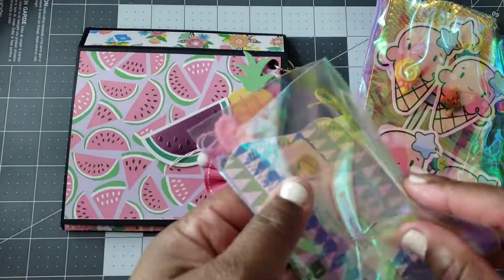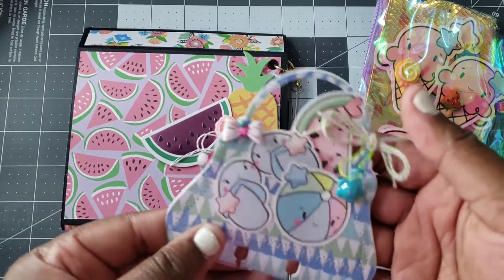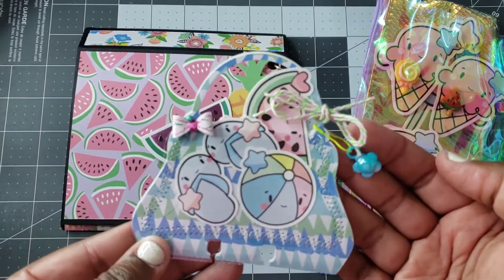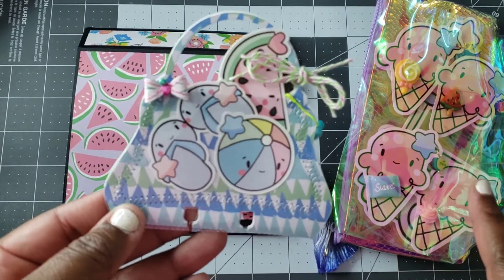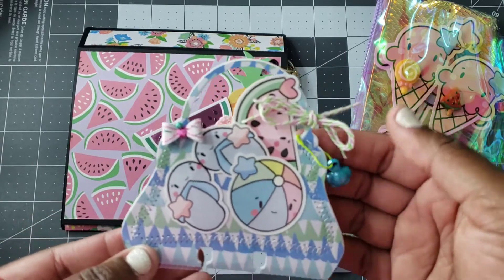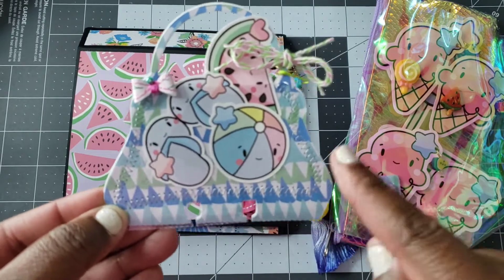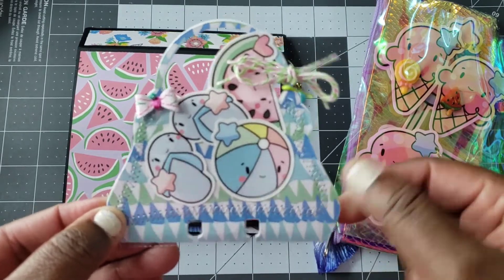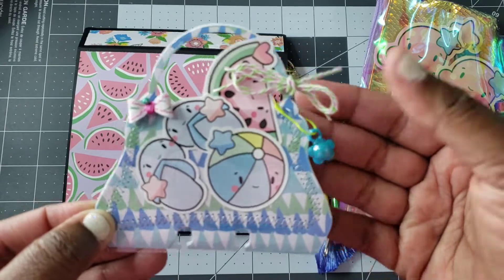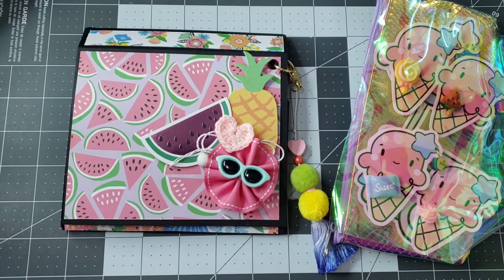Oh, look how cute — this must be her memory decks! Let's take this out. That is adorable. I watched everyone's video and everyone in the group did an amazing job. Look at this memory decks — I love how she stitched around the edges. She made a little beach tote with a little charm and tied some ribbon here. Really cute, and she has her address on the back.